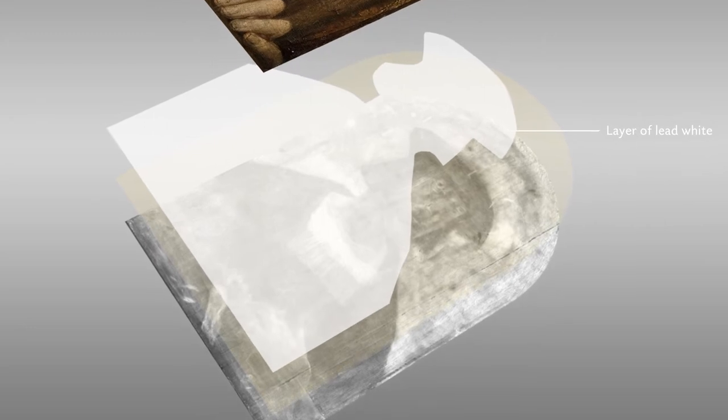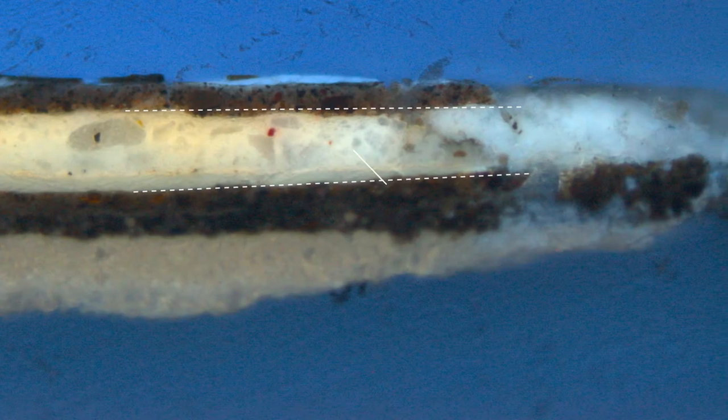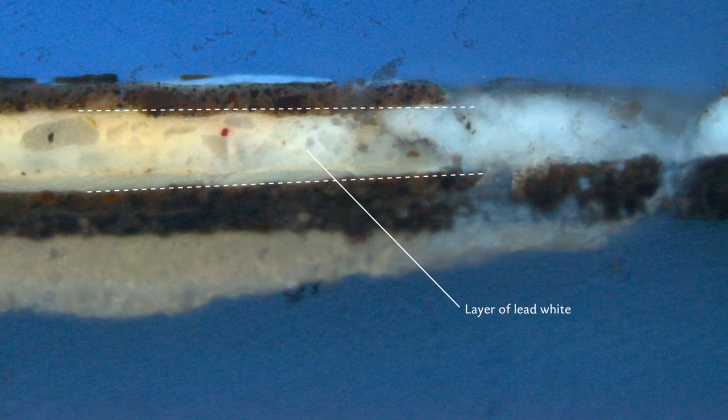The next step was to better understand the overall amount of lead found on the painting. We took some cross sections, and what we could see on the samples was a stratigraphy — the different layers of the painting. We could locate this lead white clearly on top of the first portrait. It's obvious from the cross-section paint analysis that the painter eliminated the first portrait visually by applying a coat of lead white paint on top of the figure before he began the second composition.